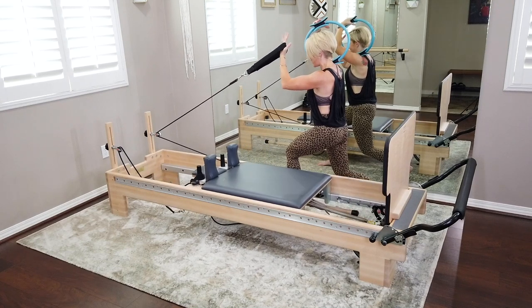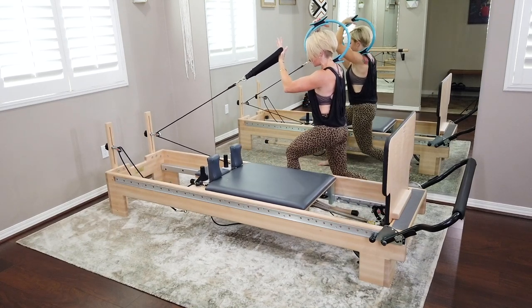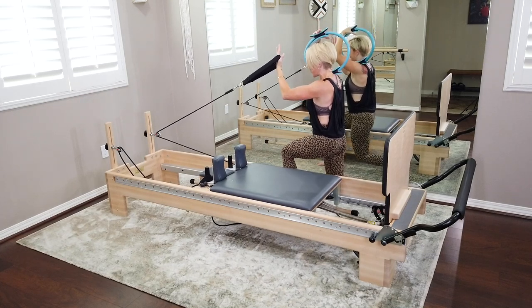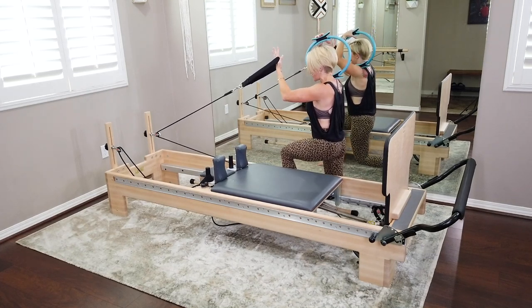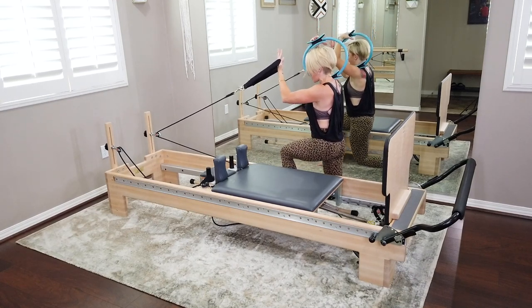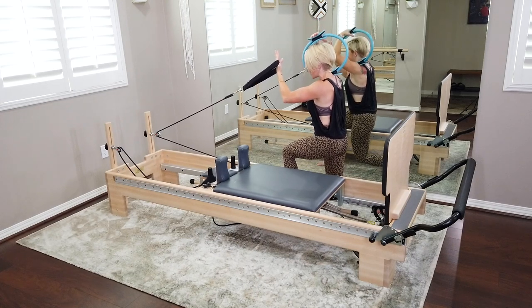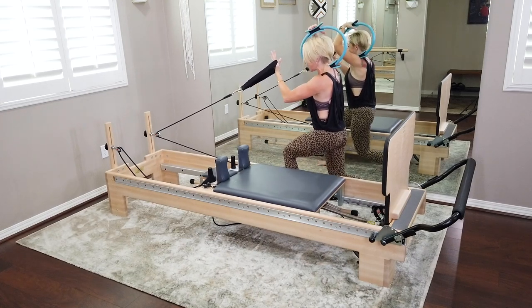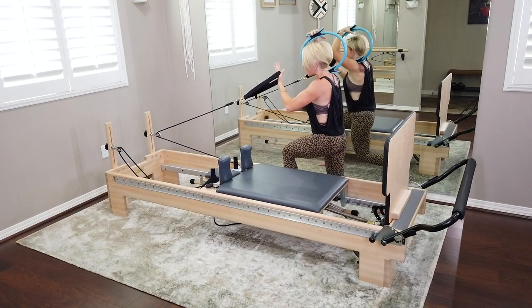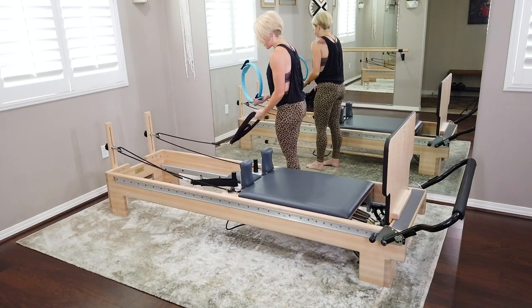On your next one, hold your bicep curl, then let's pulse that split lunge — one inch up and down. You're here for eight, seven, six — keep that left elbow up — five, four, three, two, last one. Come all the way up, shake it out. Hang up that strap.